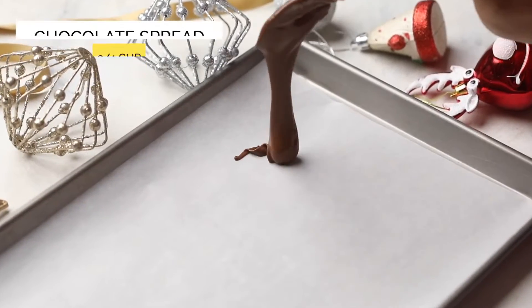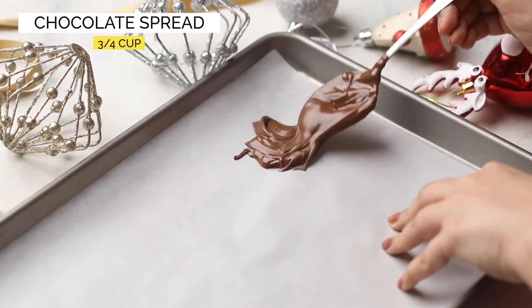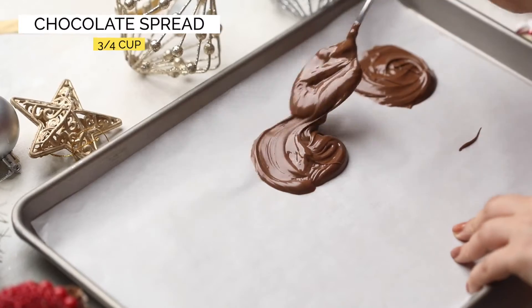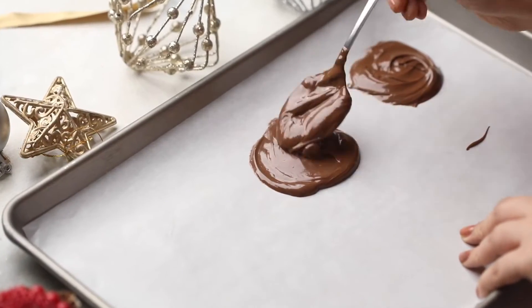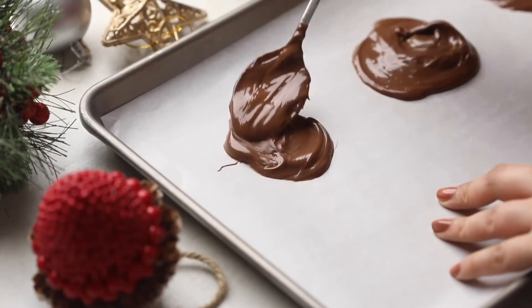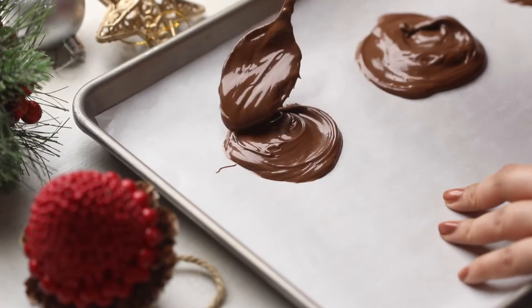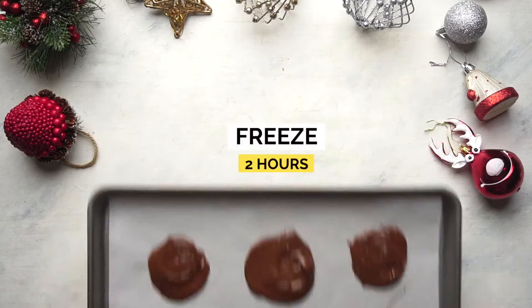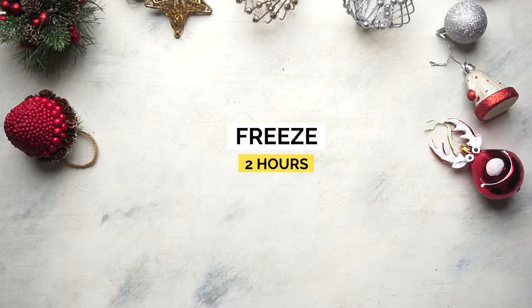These chocolate stuffed pancakes need a little prep. Line a baking sheet with parchment paper and spread about 2 teaspoons of chocolate spread around the baking sheet to make thin chocolate discs. Now freeze these discs for 2 hours or overnight.